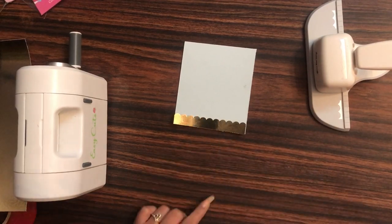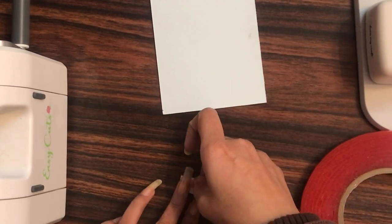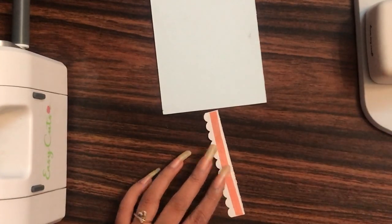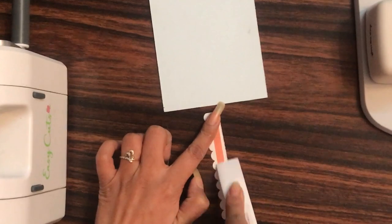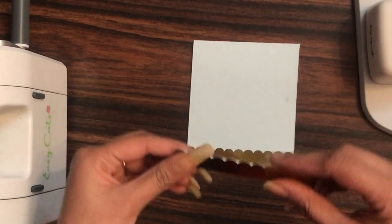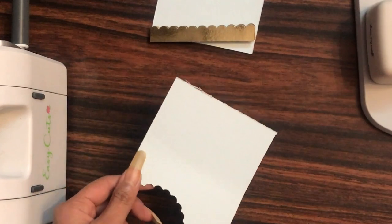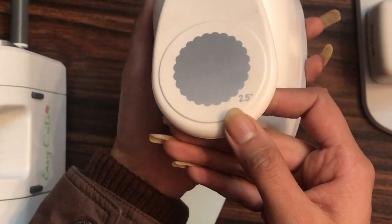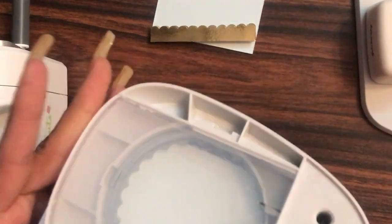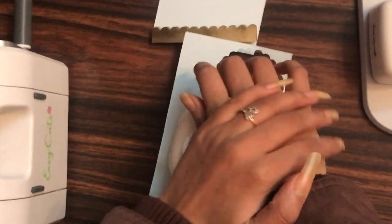I'm using red tacky tape. I'll create a double layer for a 3D look — the first base piece uses red tacky tape, and for the second piece of the same size I'll use 3D foam tape. I'm creasing with the Teflon bone folder and placing it like this. Then using the Dress My Craft 2.5-inch scallop circle punch, I'll punch out a circle from the pastel blue cardstock, adjusting and punching it out.